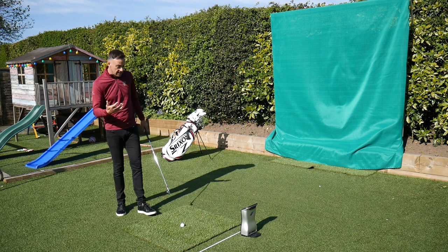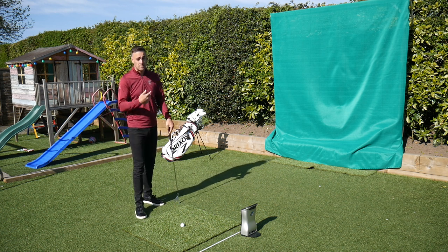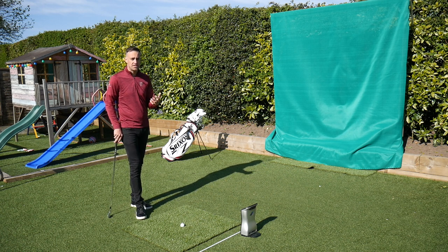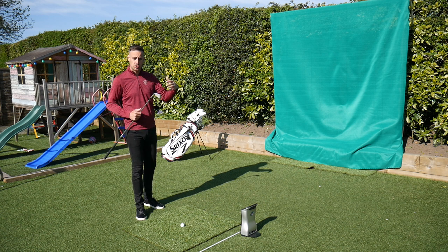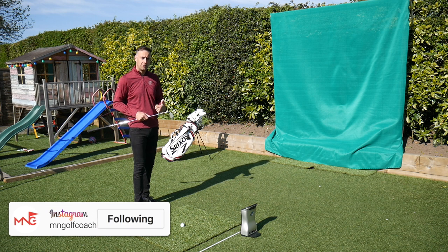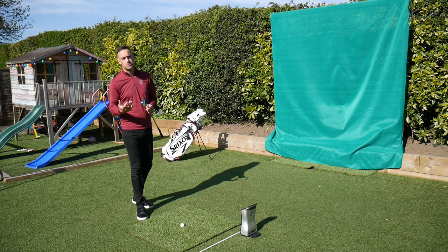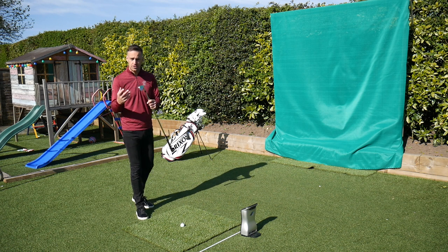How many times do you notice this — when it's windy, especially when the wind is into you, how hard do we try and hit that golf ball? We know subconsciously we're going to lose distance because of the headwind, so we're changing club and hitting more club to make up that distance. But at the same time we all get sucked into trying to absolutely muscle it. The harder you hit it, obviously there's a control aspect we lose in the swing and timing, which can affect strike and shot direction.